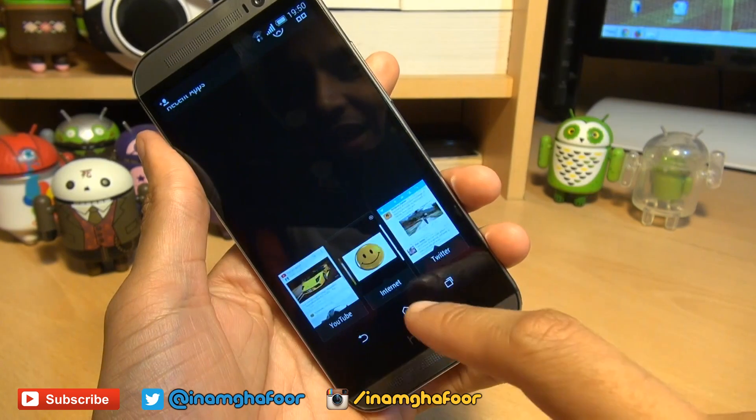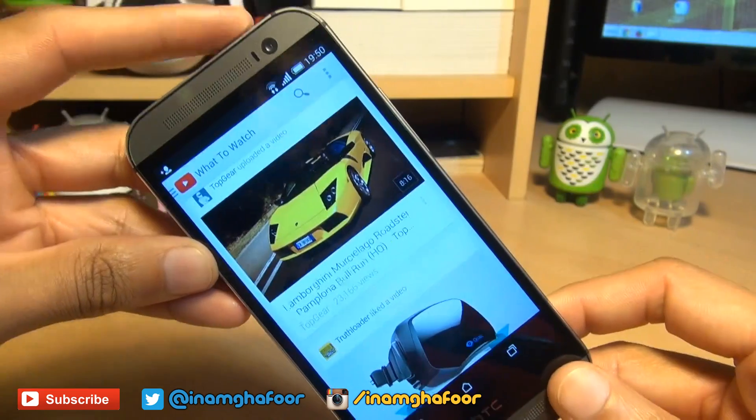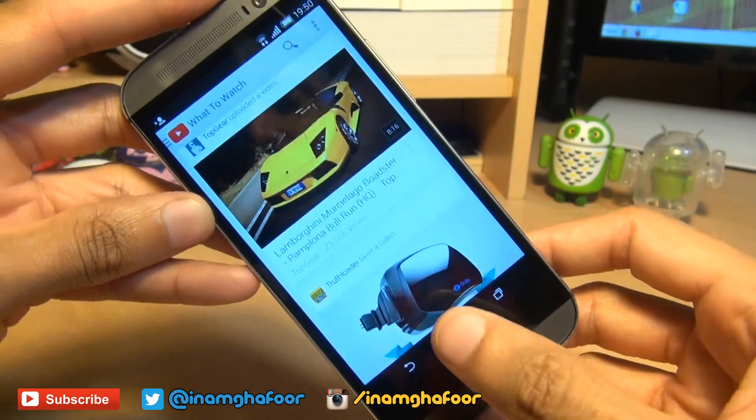Next up, if you want to take a screenshot via a different method, say if I want to take a screenshot of my YouTube feed here. Again, power button down, but this time we tap the home button.